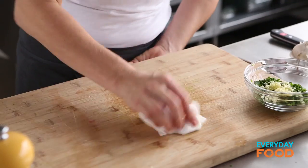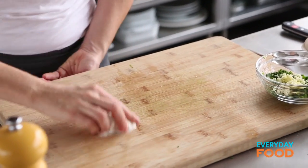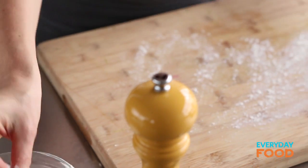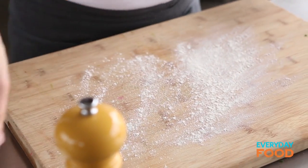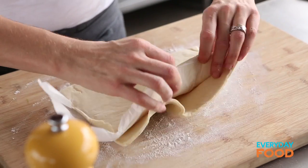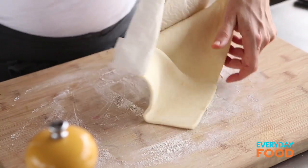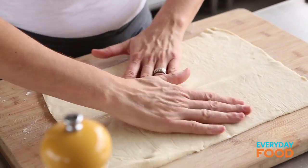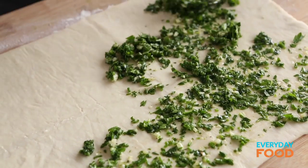Clean off your board because you need to unfold your puff pastry and you want it nice and clean. Dust your board with a little bit of flour — not too much. Take your defrosted puff pastry and lay it on your board. You need one sheet. Defrost your pastry in the refrigerator overnight but don't take it out and let it get warm at room temperature too far ahead, otherwise it'll be really hard to handle. Even it out. Spread your garlicky herb mixture evenly over your puff pastry.